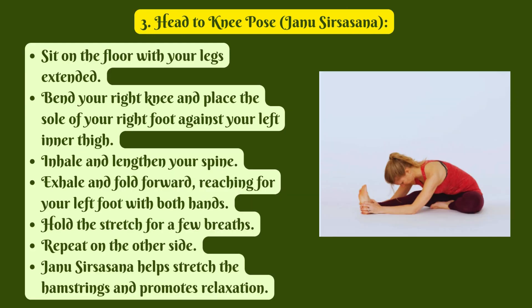3. Head to Knee Pose, Janu Sirsasana. Sit on the floor with your legs extended. Bend your right knee and place the sole of your right foot against your left inner thigh. Inhale and lengthen your spine. Exhale and fold forward, reaching for your left foot with both hands. Hold the stretch for a few breaths. Repeat on the other side. Janu Sirsasana helps stretch the hamstrings and promotes relaxation.